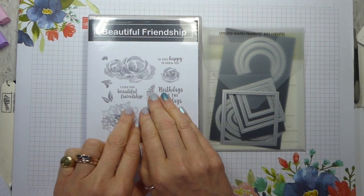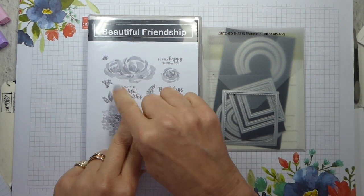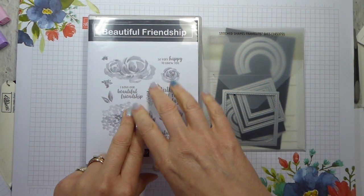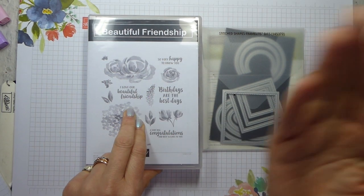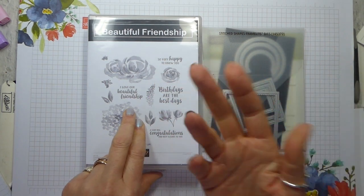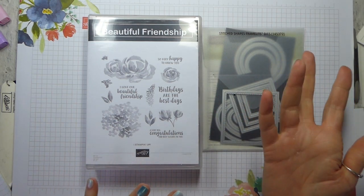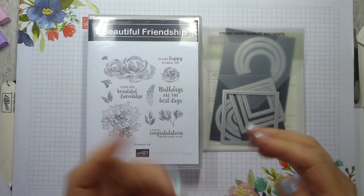If you're a demonstrator and you want the instructions to use in your class, you may do that. What you may not do is just photocopy the instructions and hand them out, but you can use them as inspiration for a class. All I would ask is that you credit me with the original idea. So those are your three options.